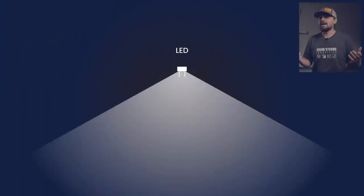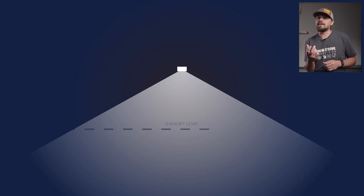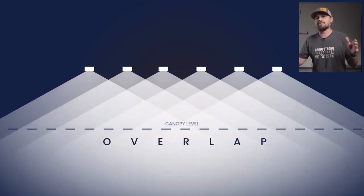As lighting manufacturers, the holy grail for us is to create a footprint that is even all the way through — what I like to describe as a flat PPFD footprint. One of the challenges in doing this has to do with the diodes themselves. LED diodes typically have a lens that casts 120 degrees of light. The overall PPFD underneath a fixture relies not just on one diode, but on all the neighboring diodes and the overlap that happens from each one of them.